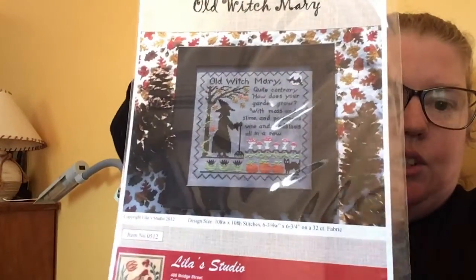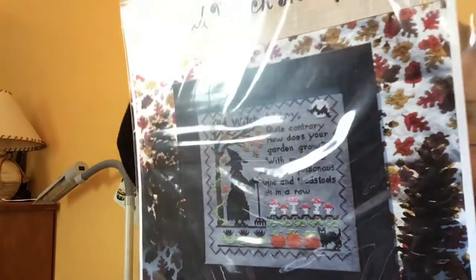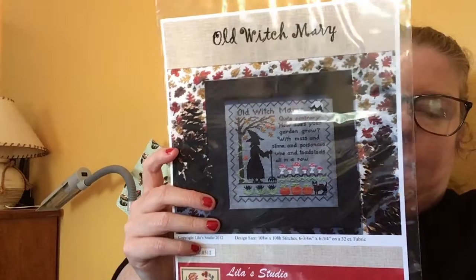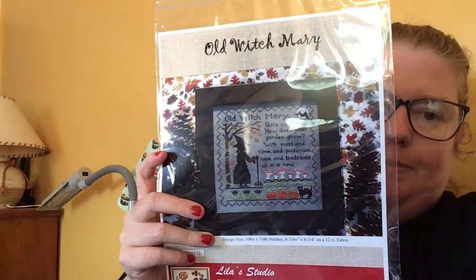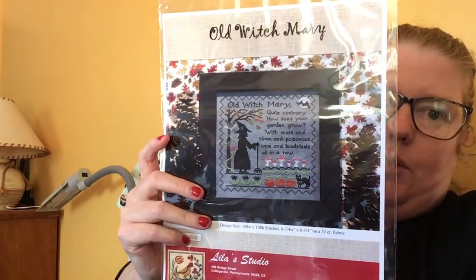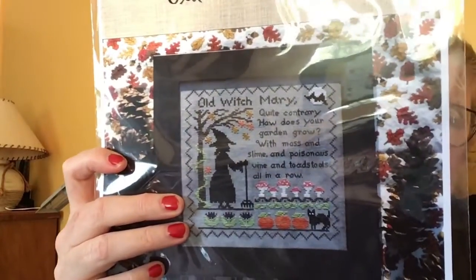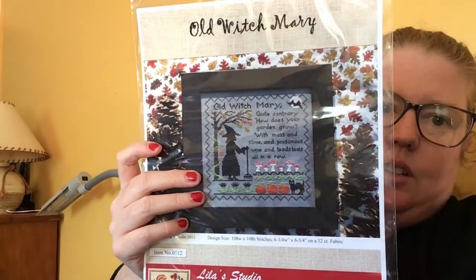Another one that came is Old Witch Mary by Lila's Studio. I really love this — it's my first Halloween piece chart. It says: 'Old Witch Mary, quite contrary, how does your garden grow? With moss and slime and poisonous vine and toadstools all in a row.' I'm going to save this for my birthday month, which is October — my birthday's the 25th and Halloween's the following week. I might see if anyone wants to join me for a Halloween themed stitch-along, or something autumnal.